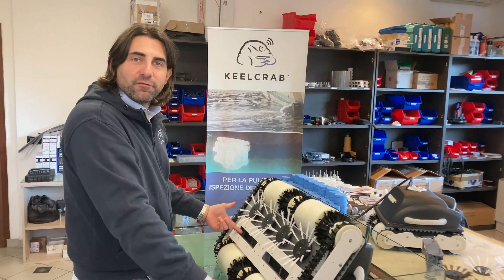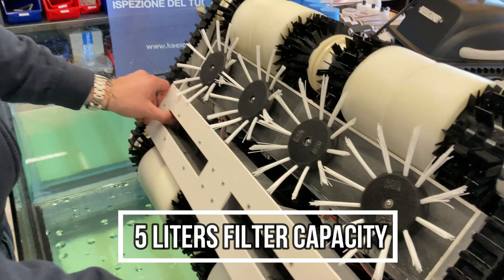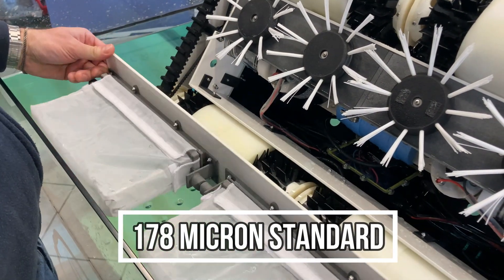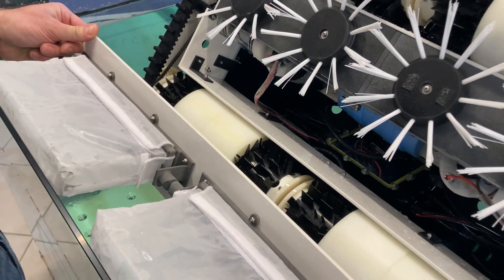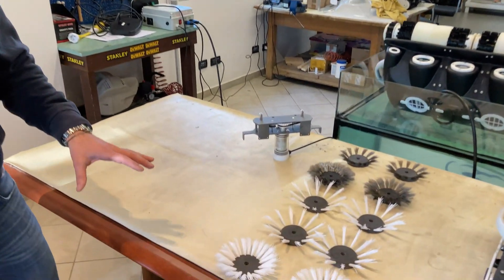Up to 5 liters of filtering capacity. Variable micrometry for dissimilar type of collection. You can choose between different types of motorized brush discs.